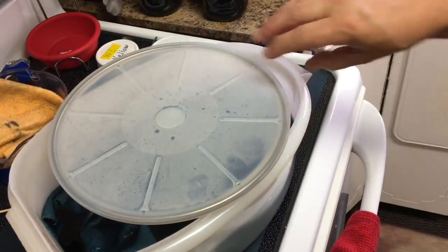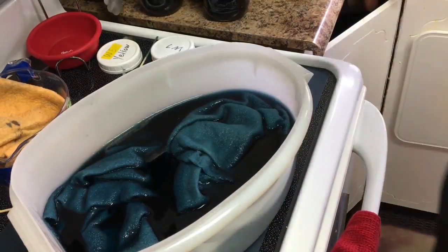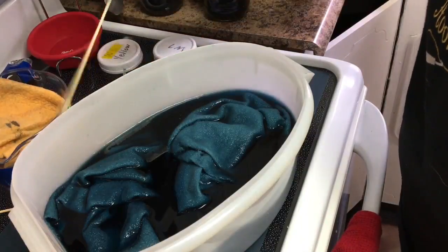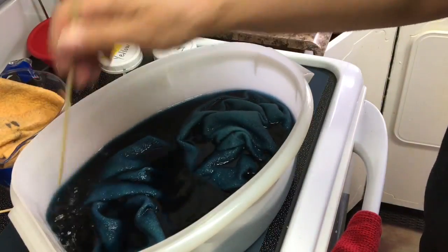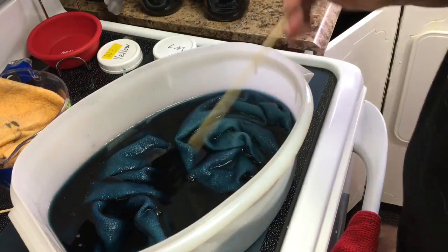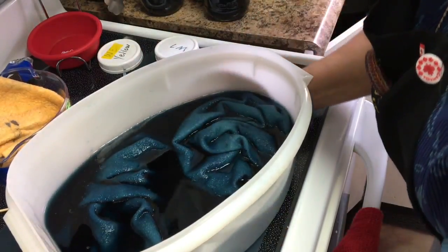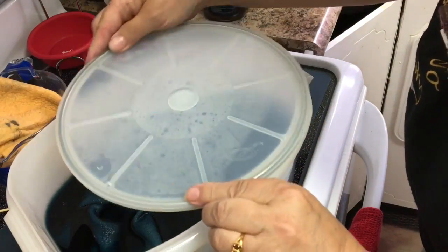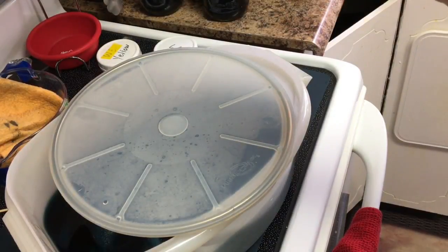It's been in the microwave for five minutes and I have it covered. This is what it looks like. We're not going to touch it, we're just going to leave it as it is. Now, I like to sit it as long as it's been in there, but I have a lot of water in there. So I'm going to leave it for five minutes, and then I'm going to put it in for another five.